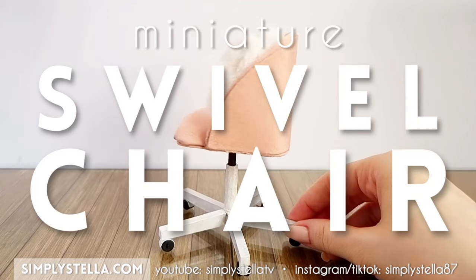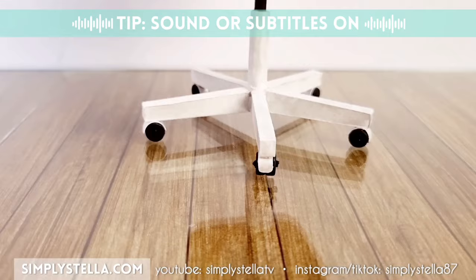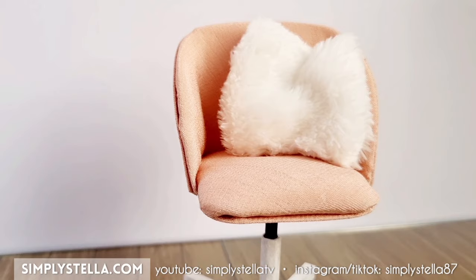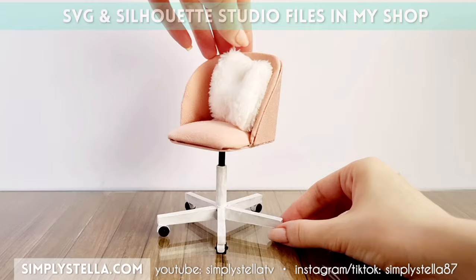Hi guys! In this video I'm gonna show you how to make this miniature swivel chair for Barbie dolls and doll houses. This little swivel chair is made mostly of paper and fabric and as usual I have templates to help you make your own version. You'll find a download link to the free printable one at the end of this video, and the digital version for cutting with a Cricut or Silhouette cutting machine is in my shop.